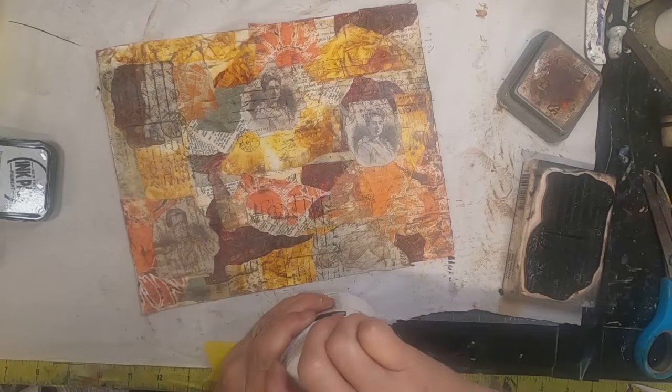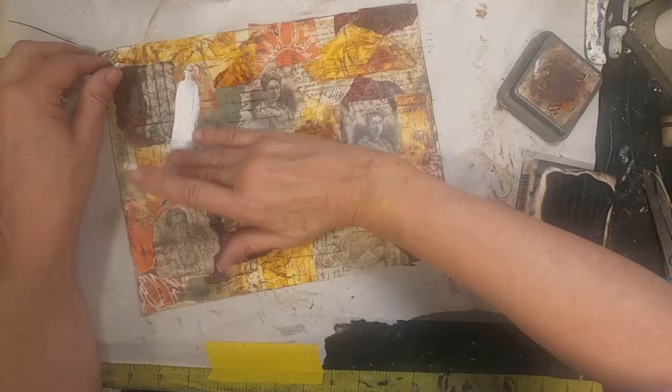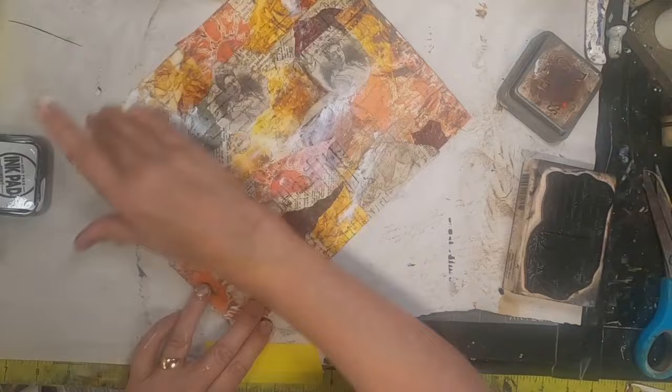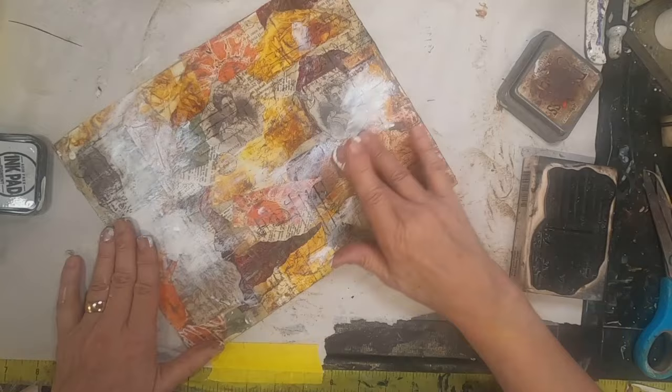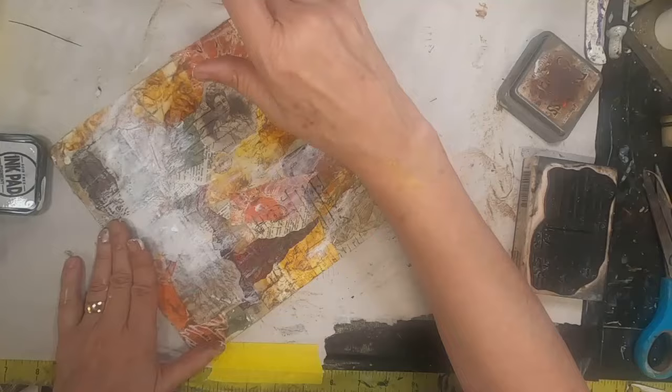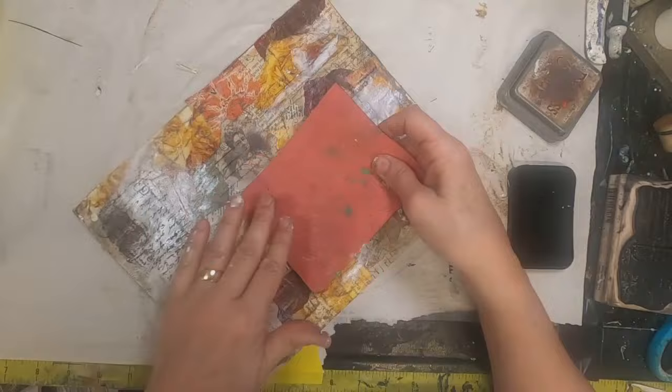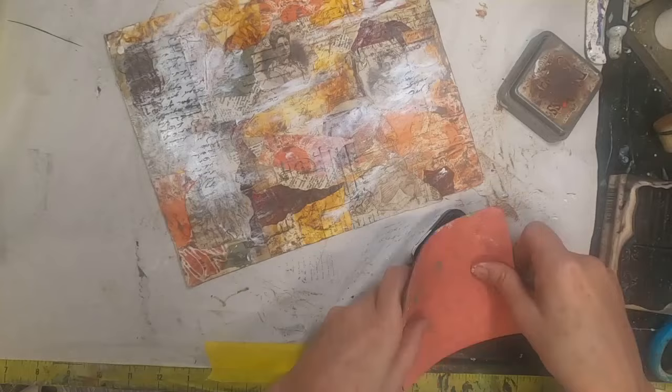I'm pulling out some gesso — I just want to push some of this to the back with a little bit of gesso. I'm putting some on my fingers and just rubbing it around. Once that dries, I'll come back and hit it with that script stamp again.